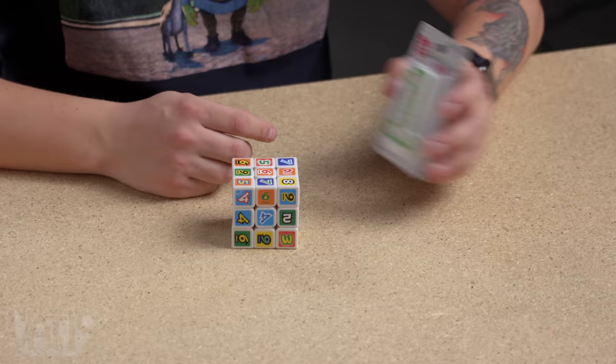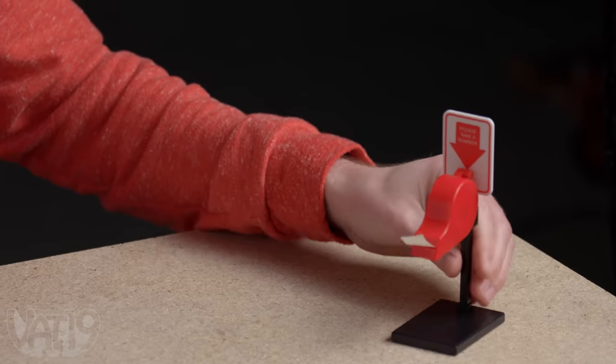It's a number one birthday candle. I chose sixteen — it's the take a number kit available at Vat19.com.